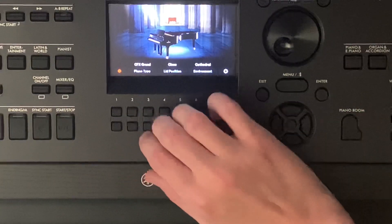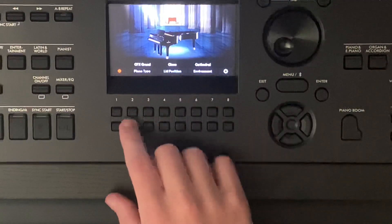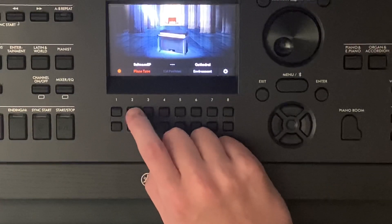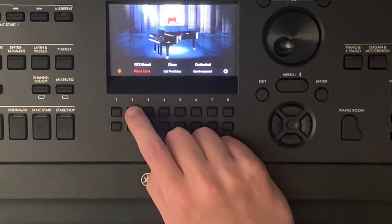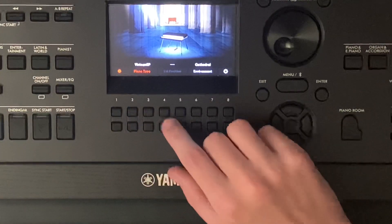The next thing you can do is change the type of piano you want to play on. It will only give you the option of different pianos. We've got pop, the grand piano, keyboard, and there are a couple more.